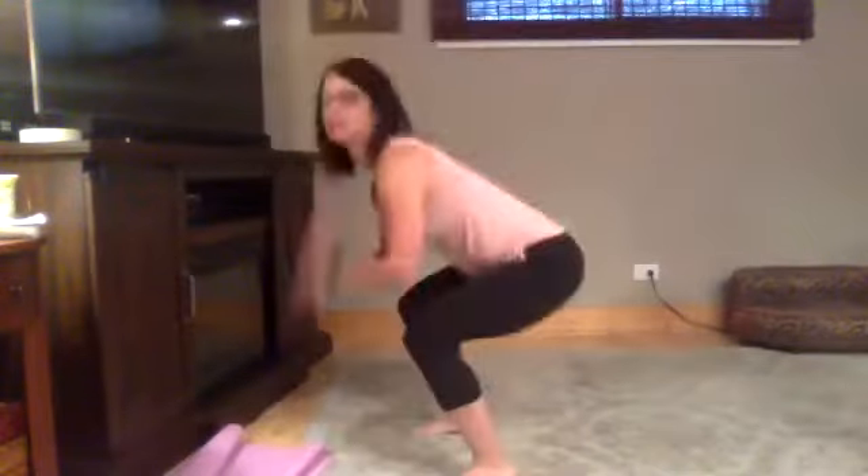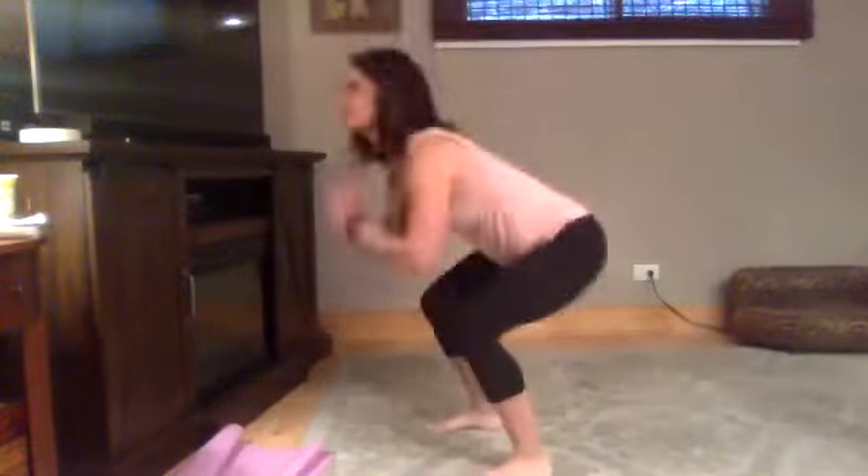Up to your feet for jump squats. And go. Nice and low, nice and high. If you don't want to jump, you can just go to your toes. I'm turning the fan on. Five. And rest.